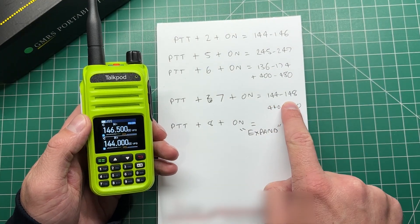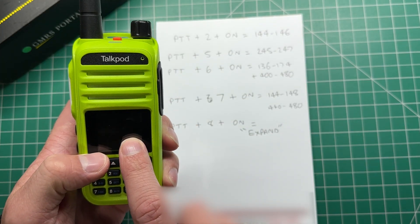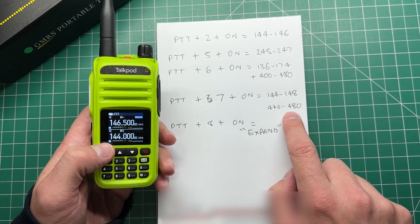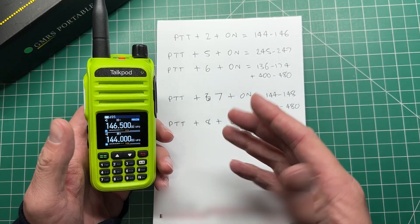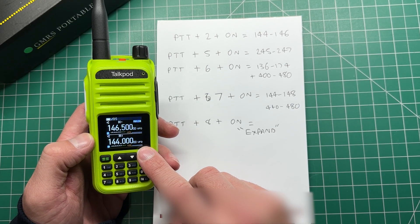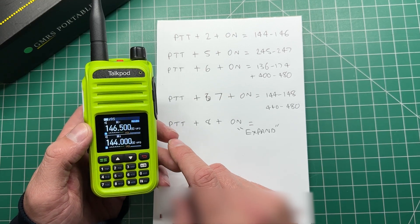Then this other option: 144 to 148 or 440 to 480. So that covers 2 meters and 70 centimeters, and coincidentally will also do GMRS in there — but you do with that what you will in regards to the frequencies you transmit on and what you're legally allowed to transmit on.